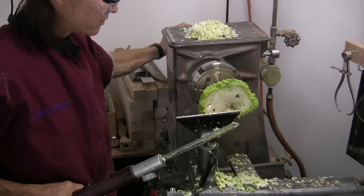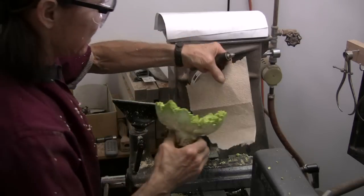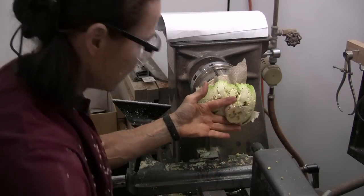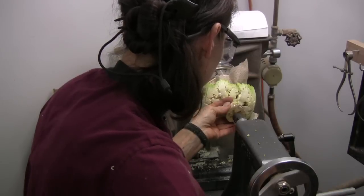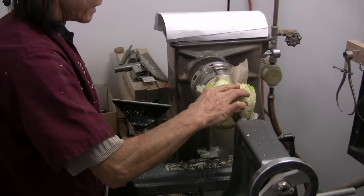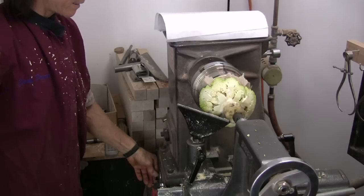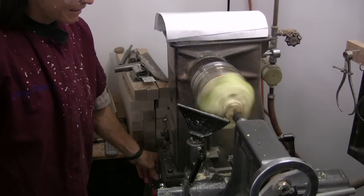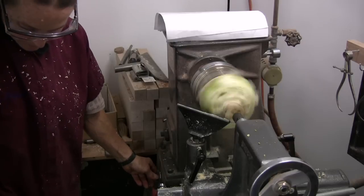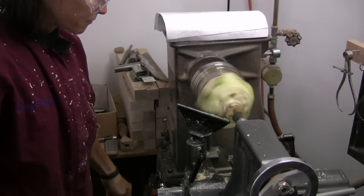Do you think that's good enough? I do. This is pretty soft wood here. Things are flying off — bring out the super glue. I guess I don't want to spin it too fast.